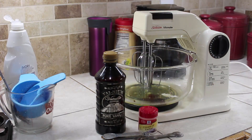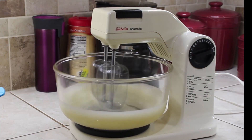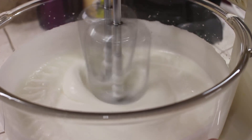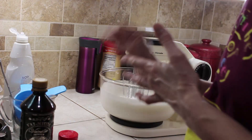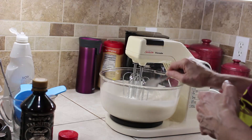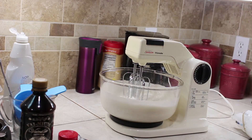While our eggnog is cooling in the fridge, we're going to make the egg whites to add to it in a little while. We take the egg whites, a quarter teaspoon of cream of tartar, and a half teaspoon of vanilla, and we're going to beat them until really stiff peaks form. This is where a stand mixer comes in handy — doing it by hand takes a long time.